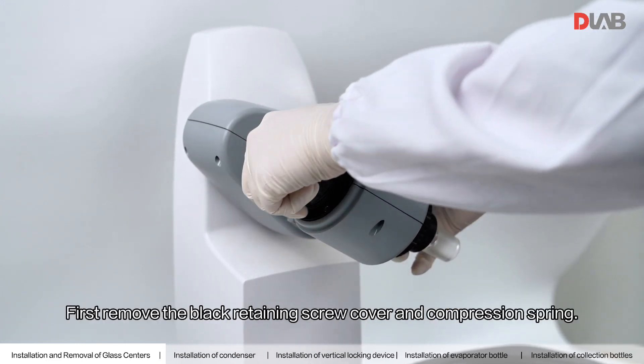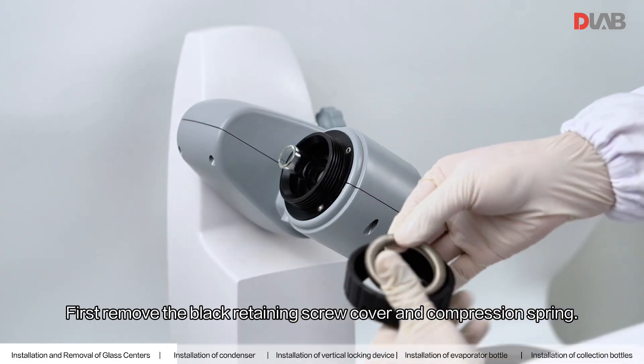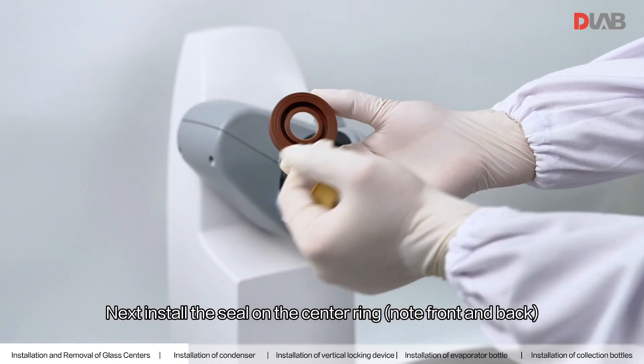Install the condenser. First, remove the black retaining screw cover and compression spring. Next, install the seal on the center ring node front and back.